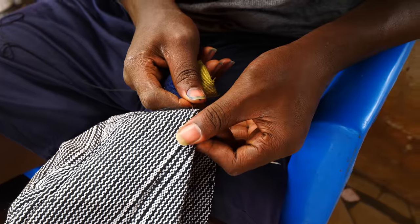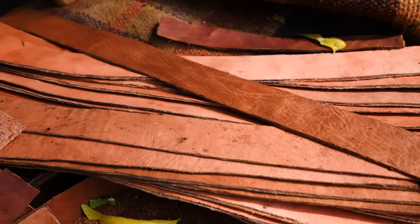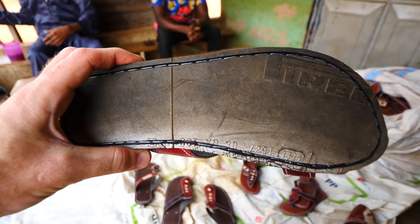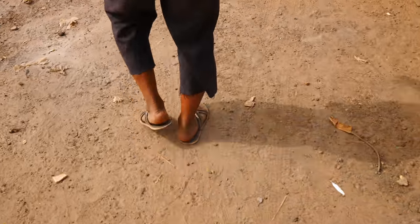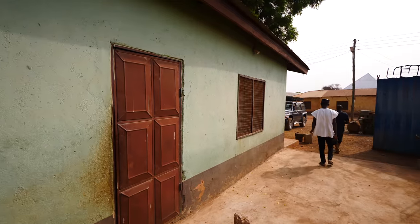They also make hats here — hats, clothing, and lots of leather. Sandals, shoes — you can see everybody here has leather shoes. The tannery is literally right there. Let's go.